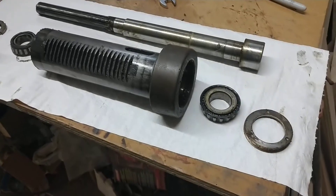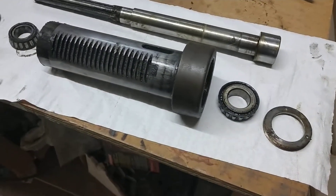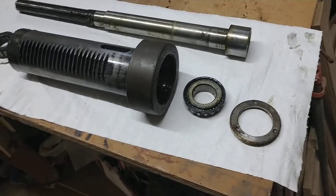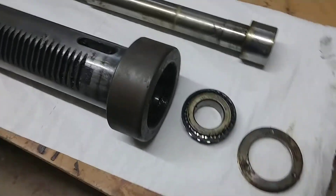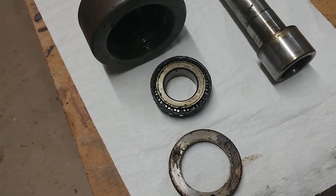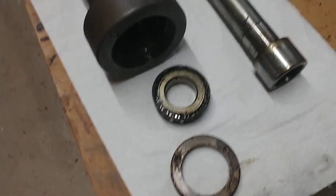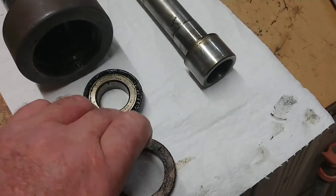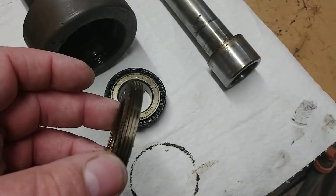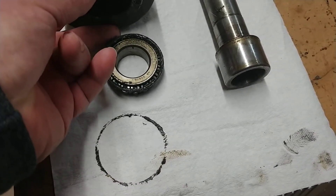I'm going to clean the bearings up and see if they have any issues. If they don't, I'm going to find some high-pressure grease — simple wheel bearing grease should work since it's made for high pressure, for the weight of a car. On the bottom there's a nut that goes in here that kind of acts as a grease seal.